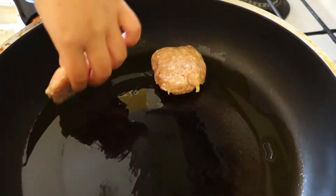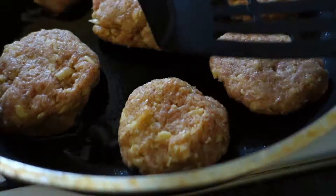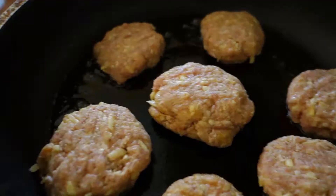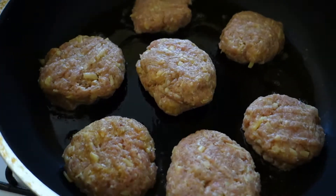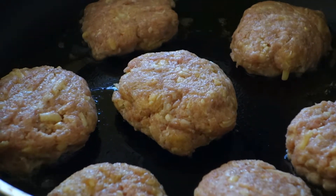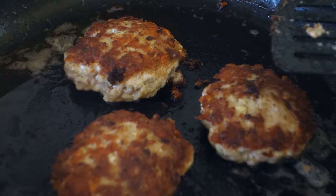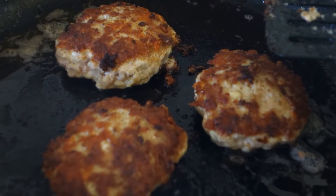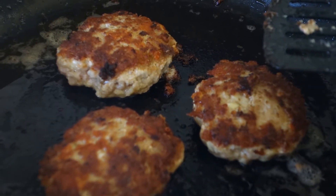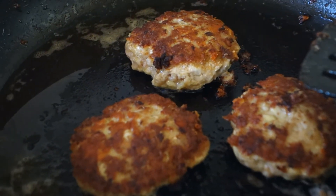This will make it easier for you when you fry them. Once the patties are ready, heat up a pan, add some oil and start frying your patties. You may want to flatten them a bit more while frying. Make sure they are properly cooked. If your patty is ready, it will look something like this.